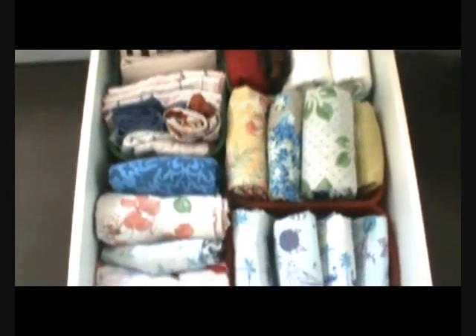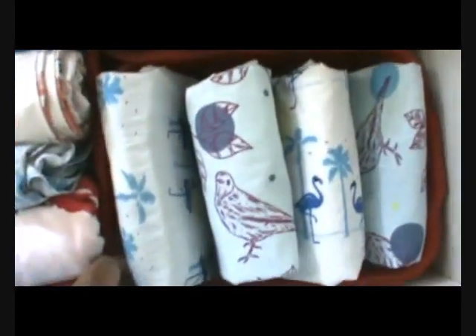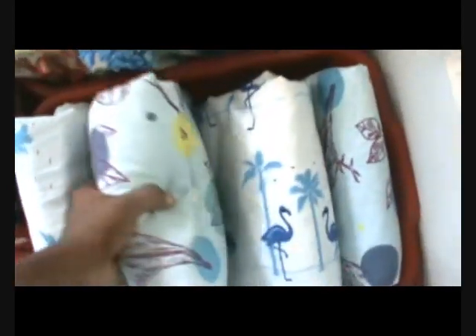This method has worked great for me. If you are looking for some organization tips and new furniture ideas, you can go for this bedside drawer. This is how you can take out the baskets very easily and grab the bed sheets. I have tried organizing my linen into the closet but this is the best way.